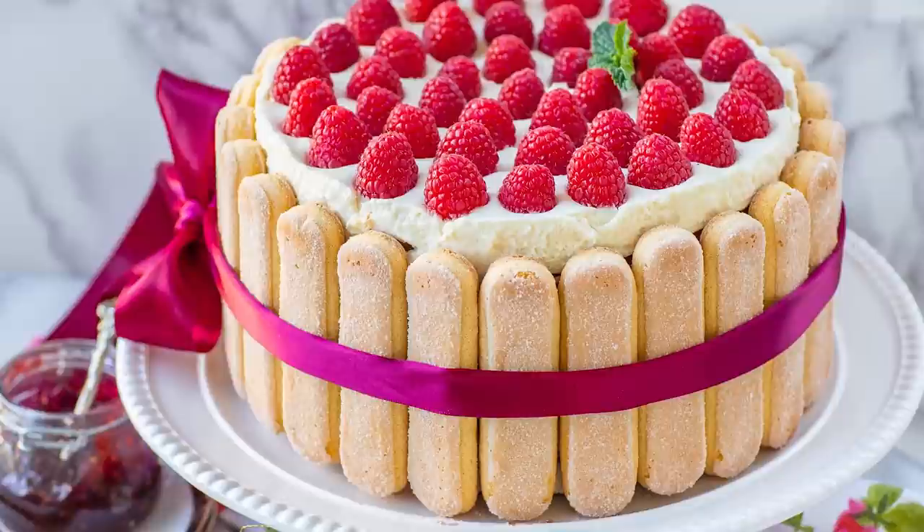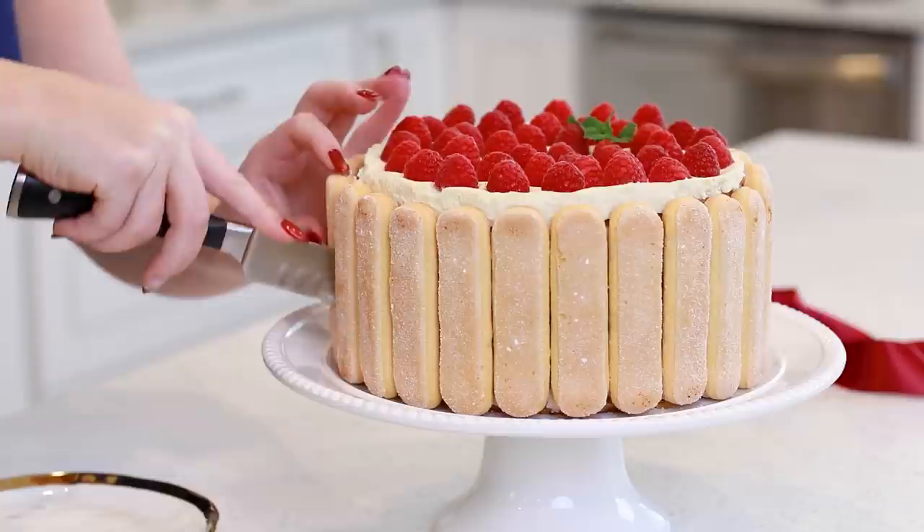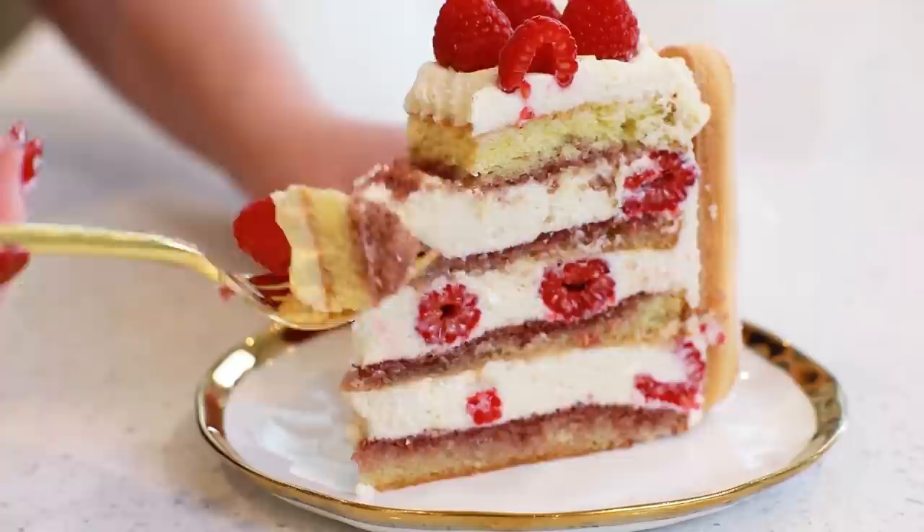Hi everyone, and welcome back to my kitchen! I am so excited about today's new cake recipe! I'm going to show you how to make the dreamiest, the creamiest, and fluffiest raspberry tiramisu cake with delicate vanilla sponge cake layers, a creamy custard tiramisu filling, fresh raspberries, and raspberry liqueur! This cake has it all — so beautiful, so delicious, and so perfect for the holiday season! But really, you can enjoy it any time of the year!